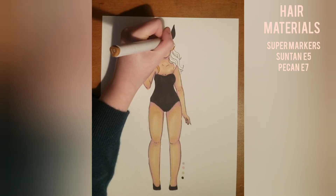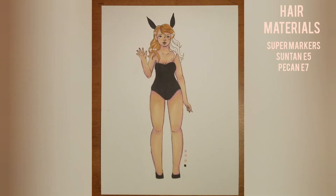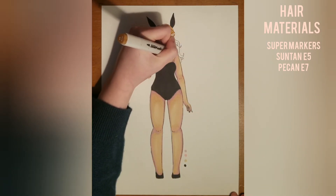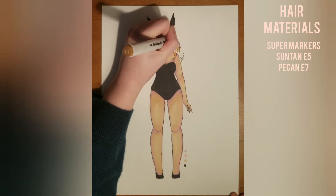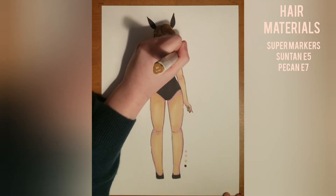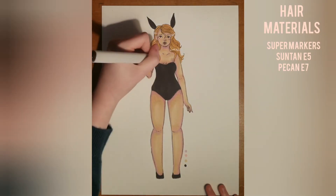The longer the hair, the difference is going to be, and same thing with shorter hair. Sometimes I leave a white spacing around the hair and then go in with a white gel pen, which I did here. It's okay to mess up — the white gel pen really helps a lot. I highly recommend the Jelly Roll; I used 01 I think, though it's also listed on the hair materials on the side.